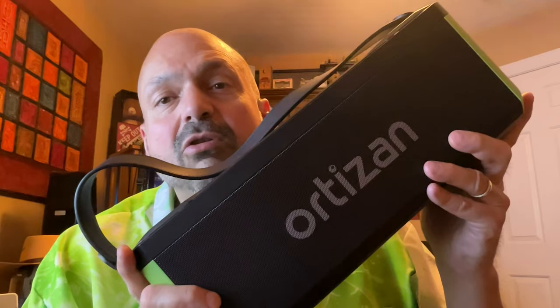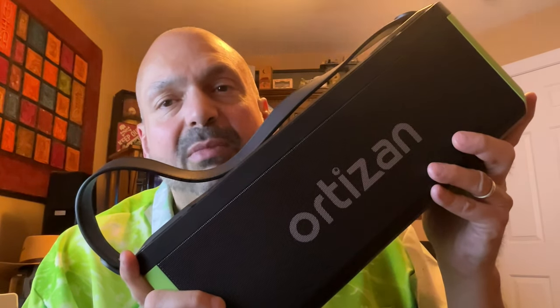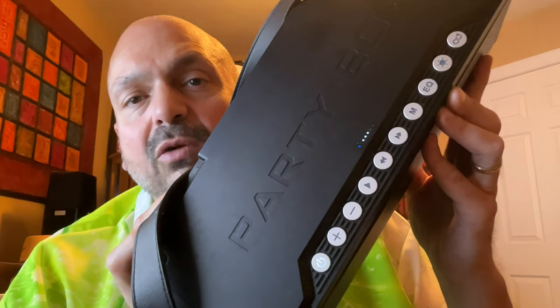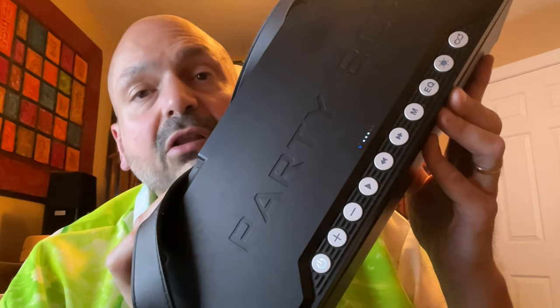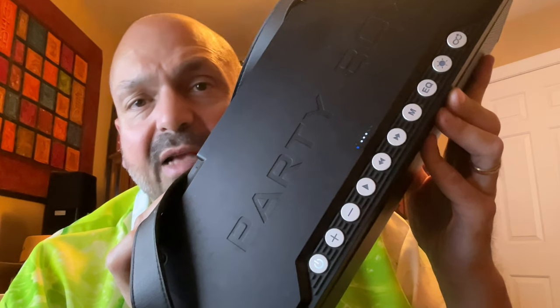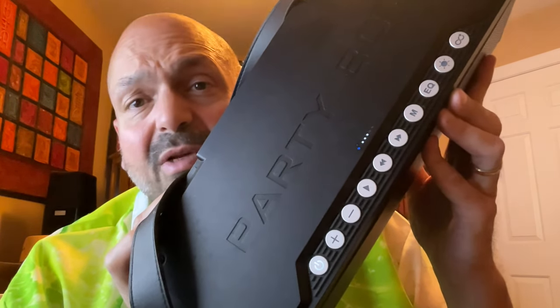The Orson M10 is the big daddy in the lineup — this is eight pounds of power. The M10 has 100 watts of power and an 18,000mAh battery; that's the biggest battery I've seen in any Bluetooth speaker. The M10 has all the connectivity options you're likely to need, including a 3.5mm auxiliary input, USB memory stick slot, TF card slot, and a microphone for karaoke. Look at all these dedicated buttons — you won't find any single press, long press, short press, triple press, or double press here. Just buttons that do exactly what they say they'll do.